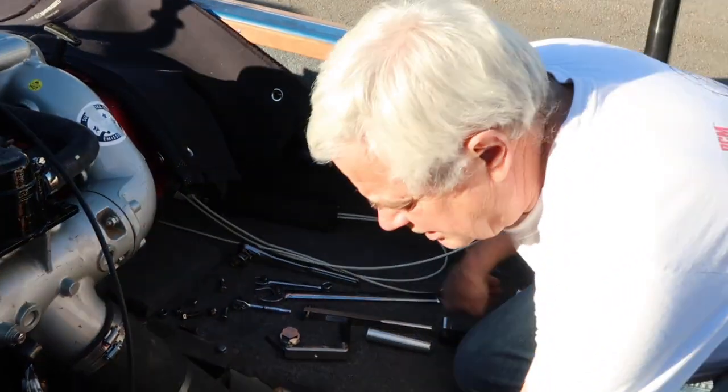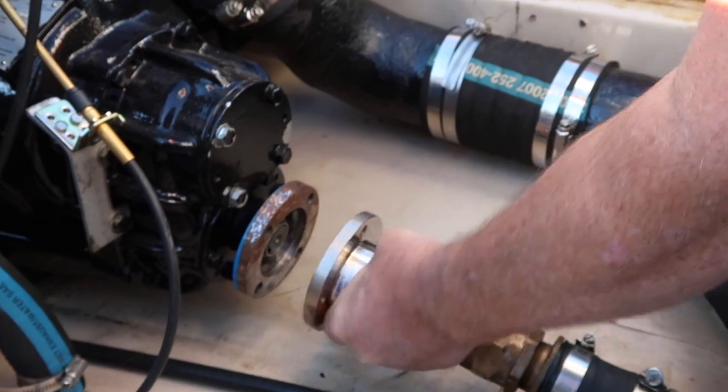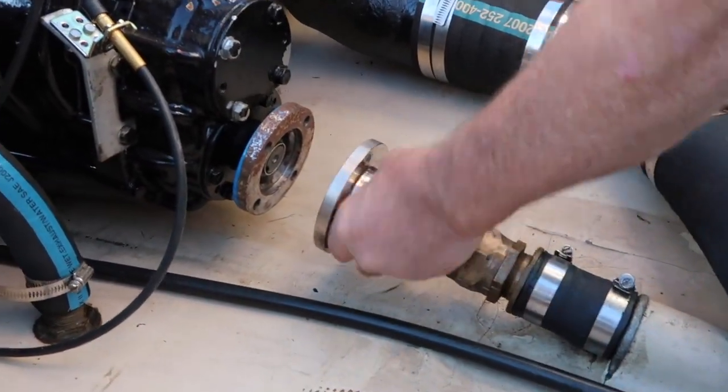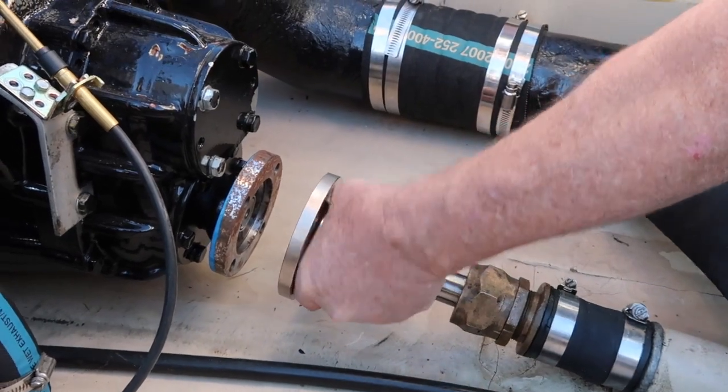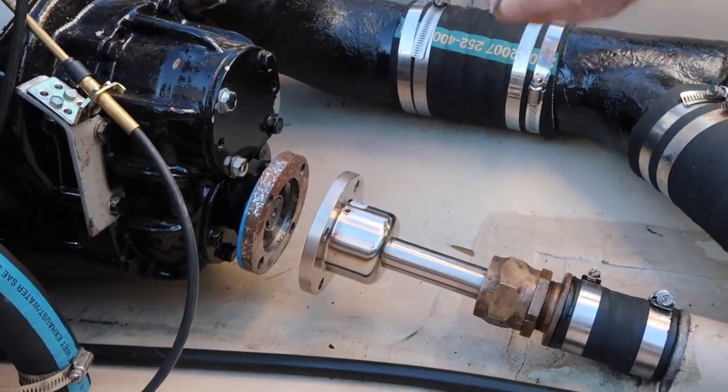Once you have all your bolts out — there are four of them — you're going to separate the two couplers. There's a set screw in the ARE coupler. You'll need to get that out with an Allen wrench.